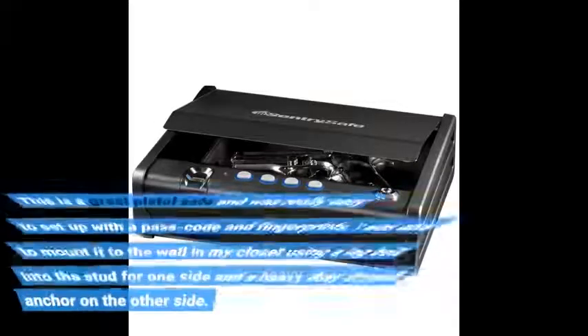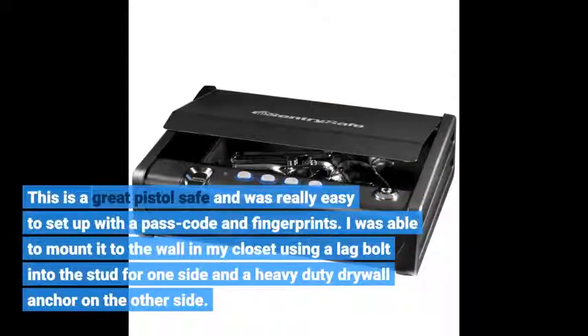This is a great pistol safe and was really easy to set up with a passcode and fingerprints. I was able to mount it to the wall in my closet using a lag bolt into the stud for one side and a heavy duty drywall anchor on the other side.